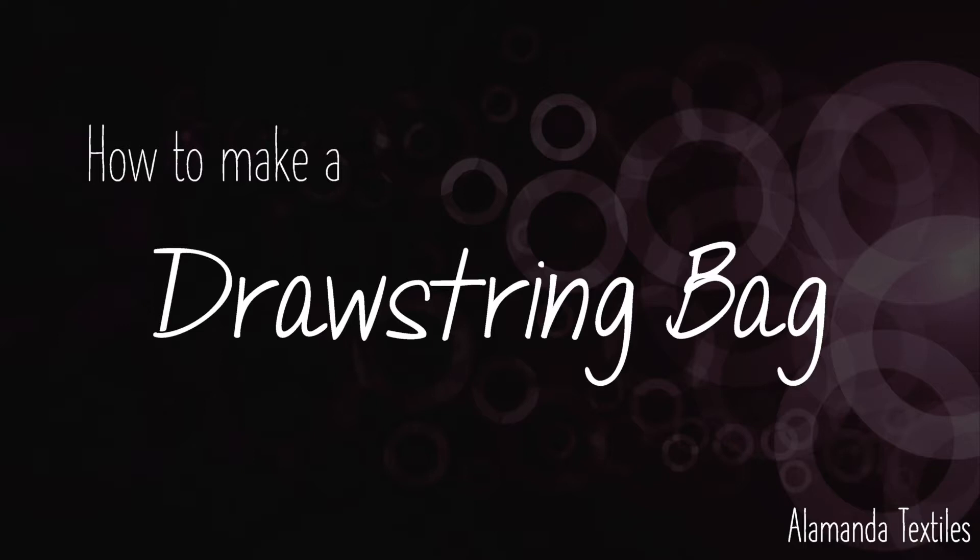Hello and welcome to Alamanda Textiles YouTube channel. In this tutorial I'm going to explain how to make a drawstring bag.